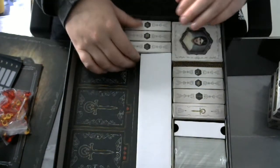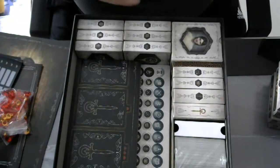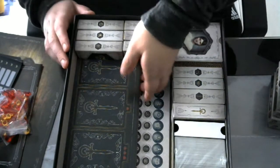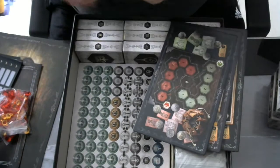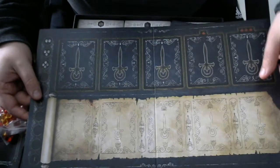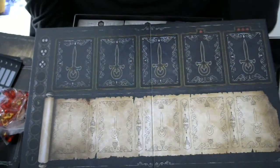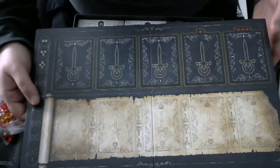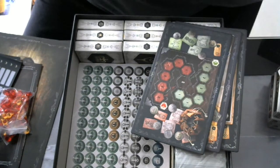Then we have our different clans. This is our player board — it folds in four. I think this is not the best decision that has been made because you really get the fold lines, so perhaps a printed version or some kind of mat would be better in my opinion.